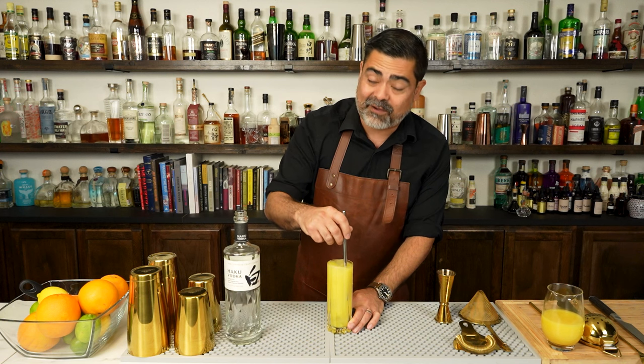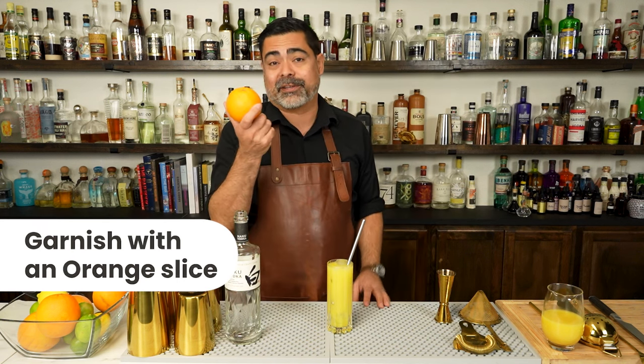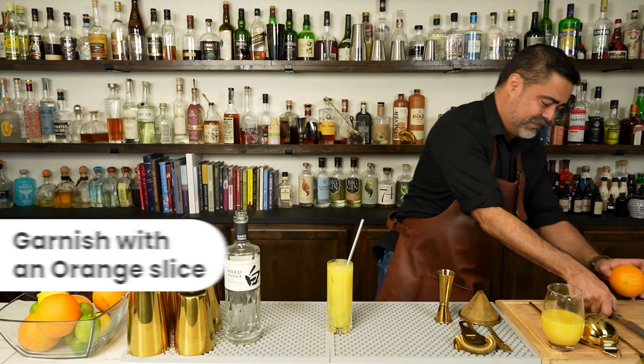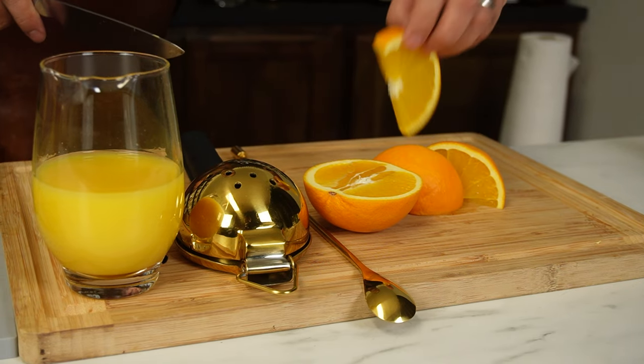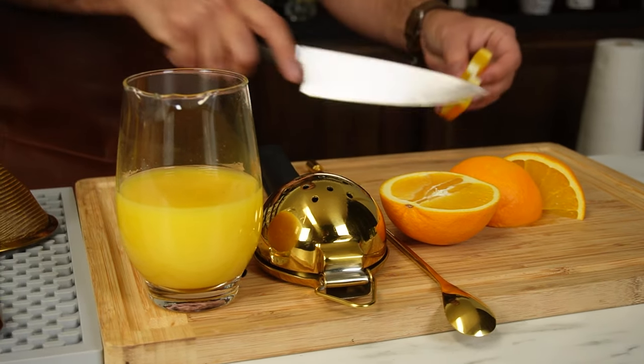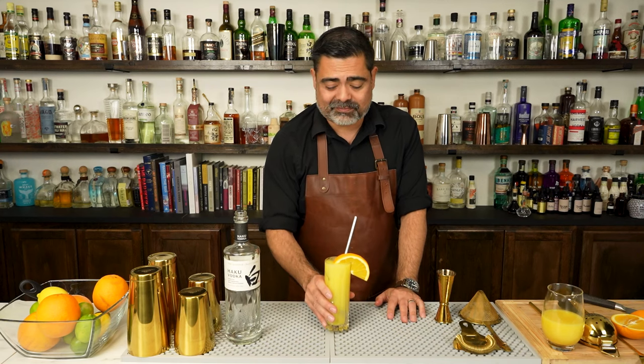Give it a stir, and now for the hardest part of this entire cocktail — we've got to cut a garnish. That's pretty much it. And there we have it: the screwdriver.